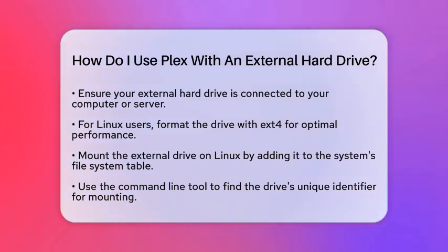First, make sure your external hard drive is properly connected to your computer or server. For the best performance, especially if you are using a Linux system, choose a drive formatted with the ext4 file system. This format tends to work better than NTFS or FAT32.